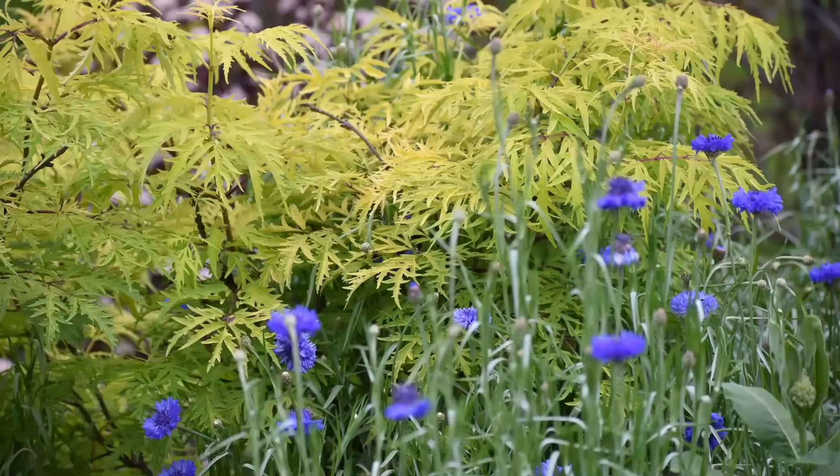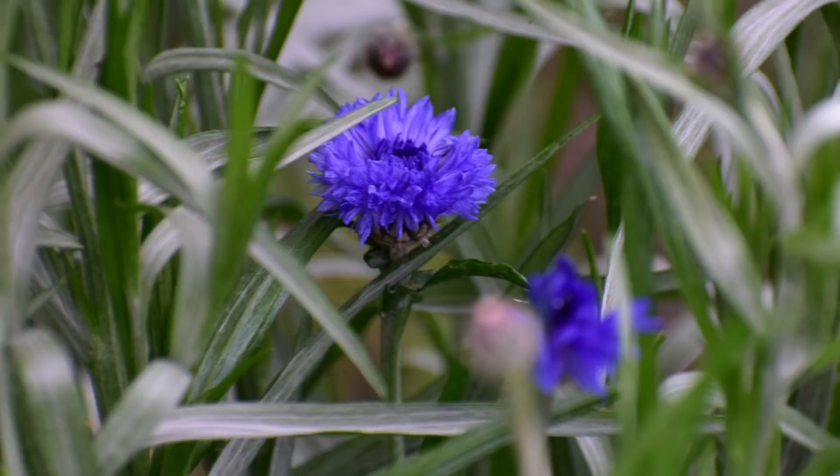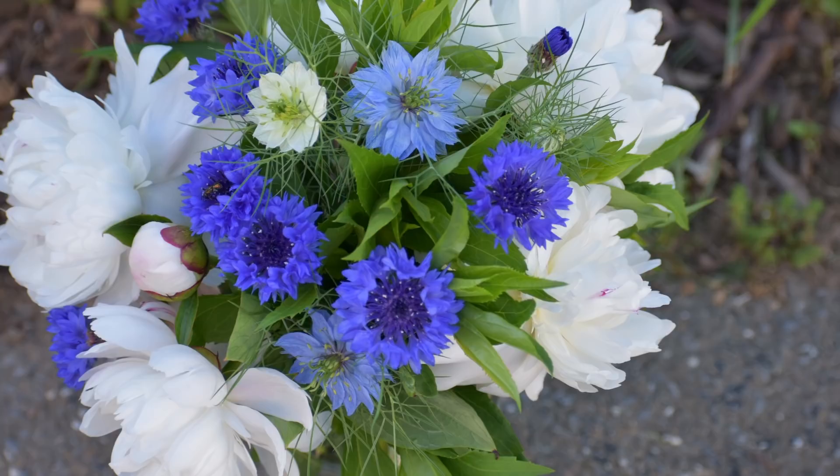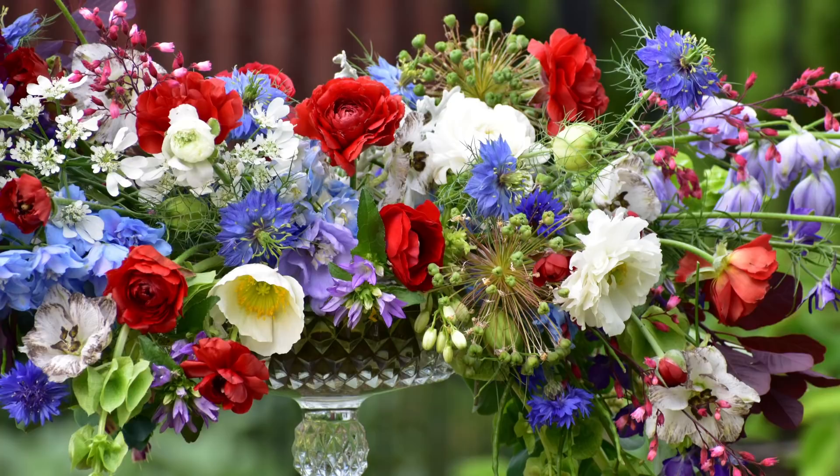Next, bachelor's buttons: hardy in the book to zone 6, but I'd be willing to bet they're hardy in zone 5 because I used to grow them in 6A and they would self-seed themselves. I really feel that if I see a flower self-seed and come back the following spring, that's a good indication it's winter hardy in my zone. I like to grow Blue Boy — that's a beautiful one — and everybody loves the blue flowers. Remember you have holidays like Memorial Day in May when you really might want those blue flowers, so bachelor's buttons is really a winner.